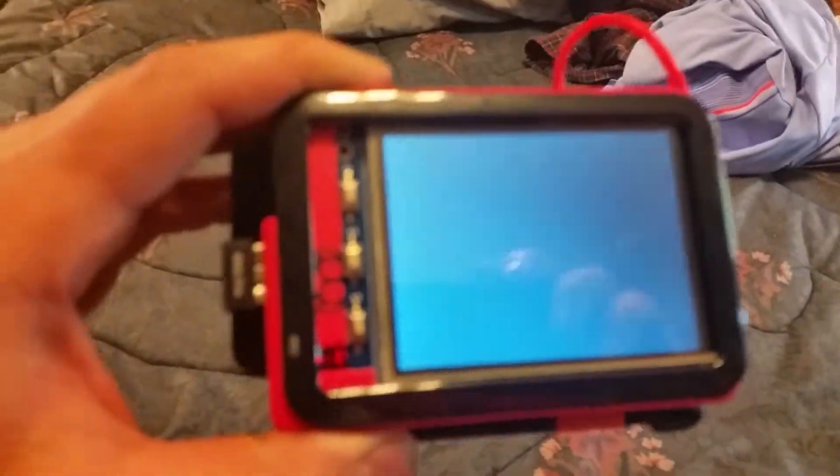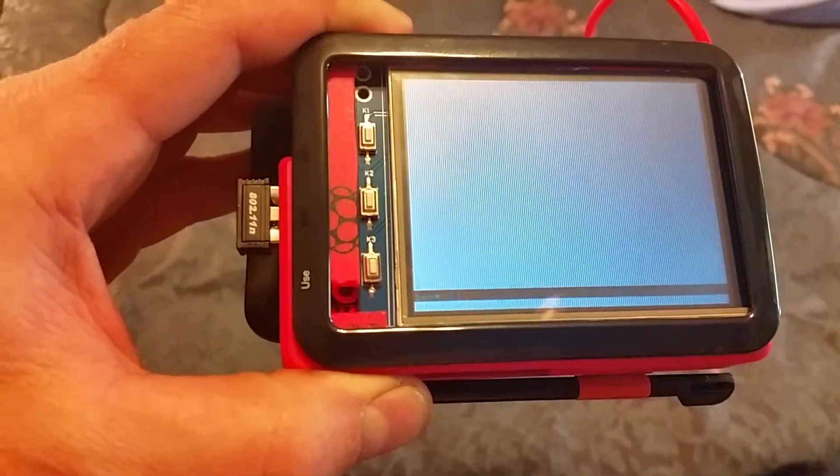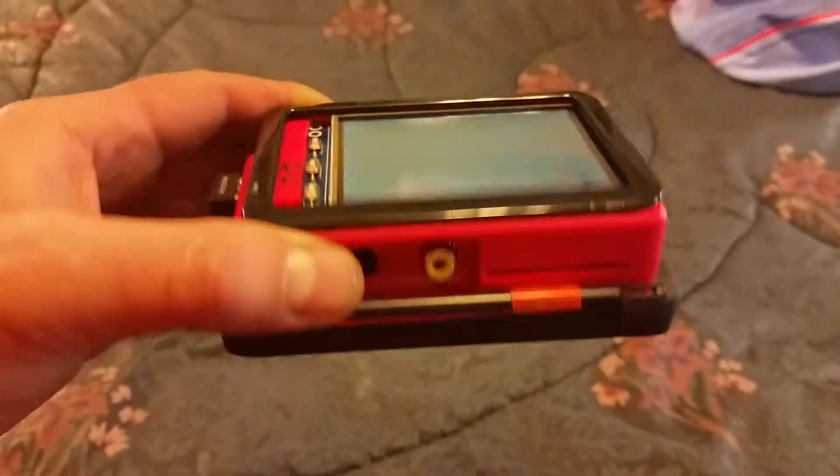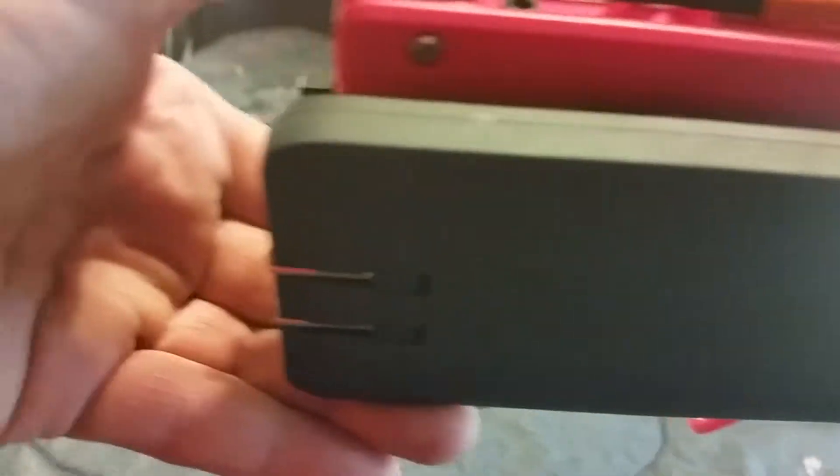This is my touchscreen running off a battery. The battery on the bottom is fully rechargeable — it's got an outlet plug on the bottom.